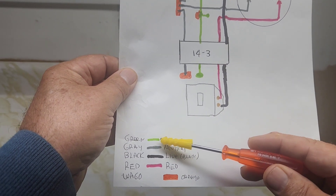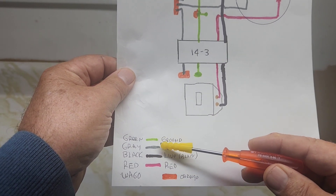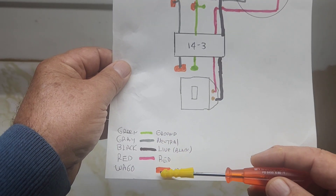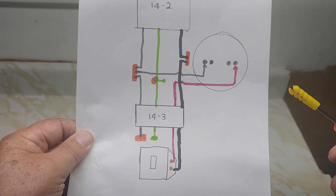Here's a legend. We've got green for ground. I couldn't use white so I used gray for neutral. The black wire, the red wire, and the orange is the VAGO connectors or the MAR connectors.